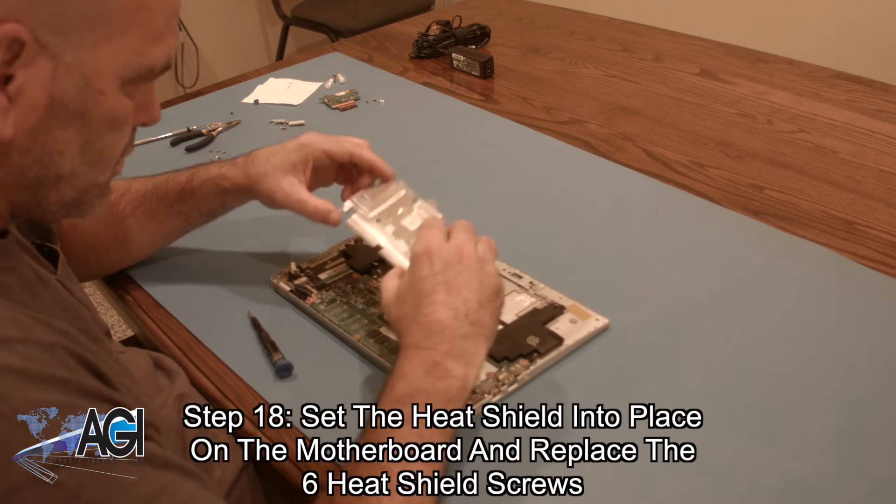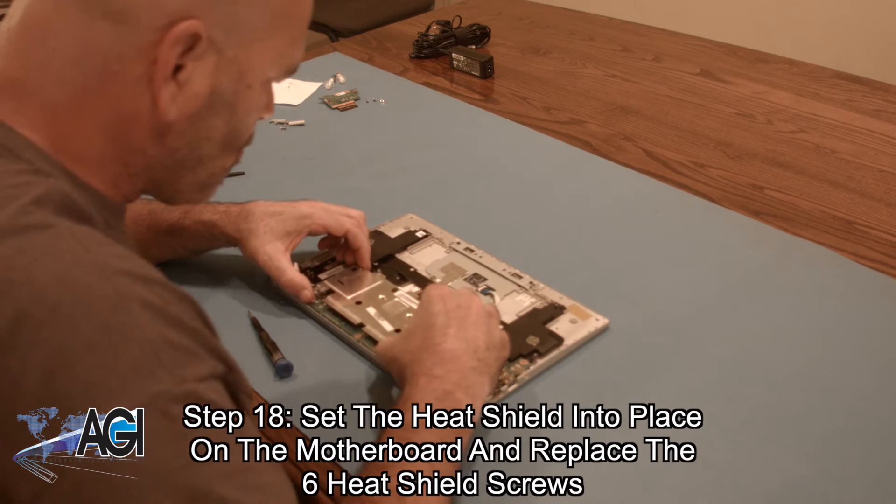Now, you will set the heat shield into place on the motherboard and replace the six heat shield screws.